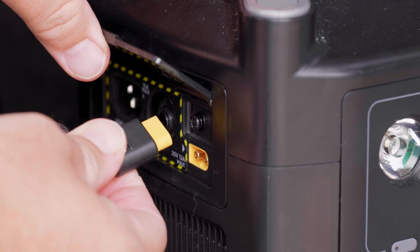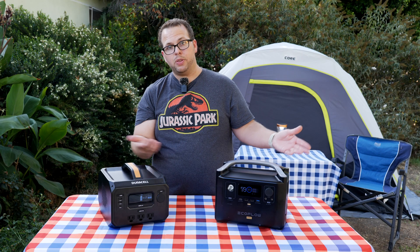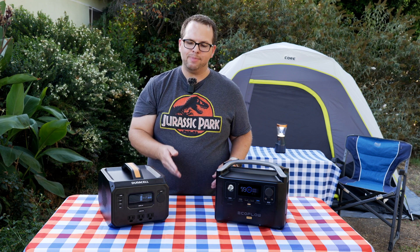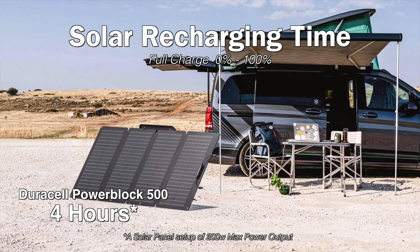When you plug these into a car, the Duracell takes about six hours to charge and the EcoFlow takes about eight hours. But given the 40% difference in battery capacities, that's only a 28% difference in how much longer the EcoFlow takes to charge — so that's still another win for the EcoFlow. For solar charging with a perfect 200-watt setup, the Duracell should take about four hours. The EcoFlow is more conservative with estimates — depending on your panel setup, it can take anywhere from four to twelve hours from 0%, but you're probably not going to run it all the way down in one night.